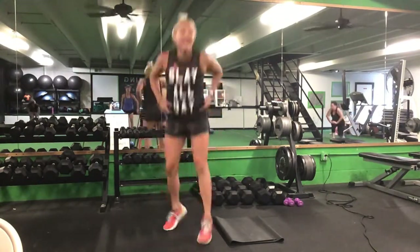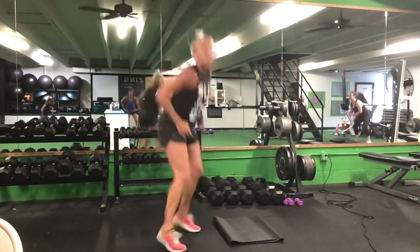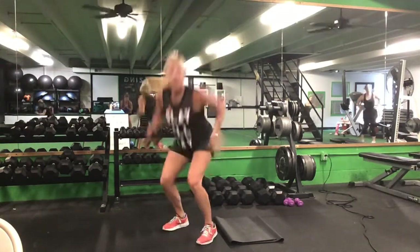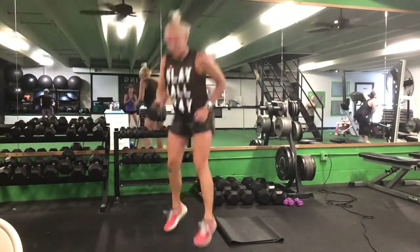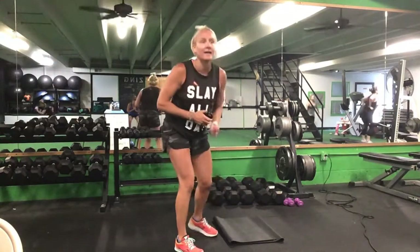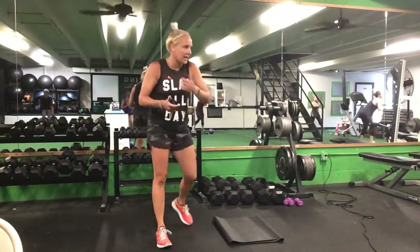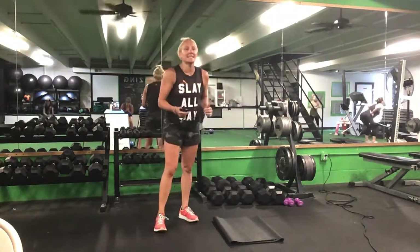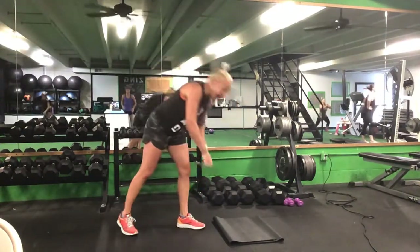Back up to your feet — we have that squat switch. Take out the jump if you want. Ready? Go. Halfway. Ten more seconds. Good. You have five seconds to go. Time.